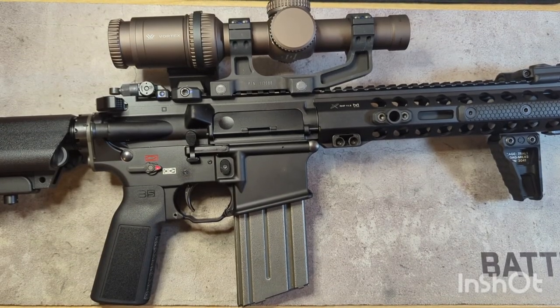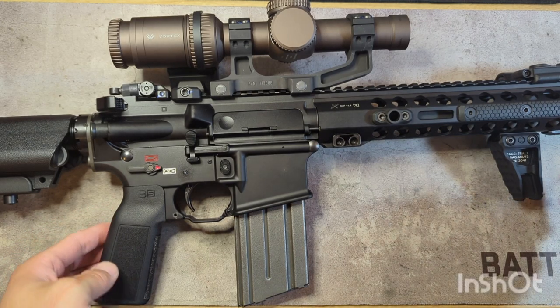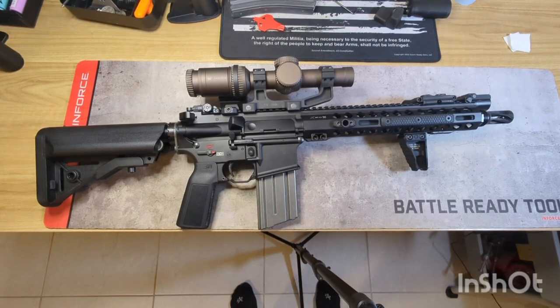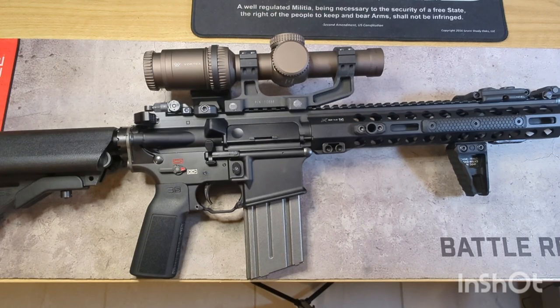Welcome back to the channel. In today's video I want to go over my latest build — my 12.5 SBR, made up of many different components. Before I get into each individual part, just a brief overview: when I decided to build this up I knew I wanted a 12.5. I don't know if it's just a fad or well-established now, but I think 12.5 has definitely been found to be — or at least widely thought to be — the perfect do-all AR barrel length.